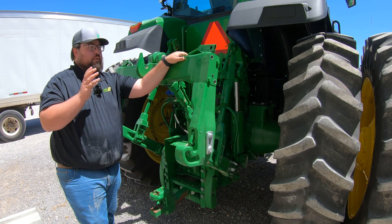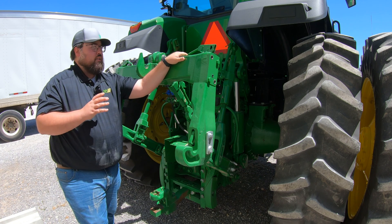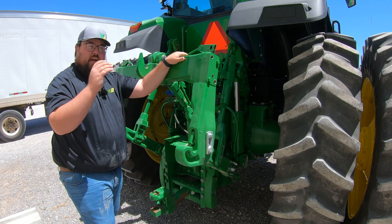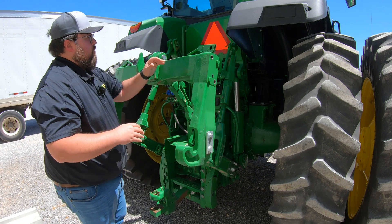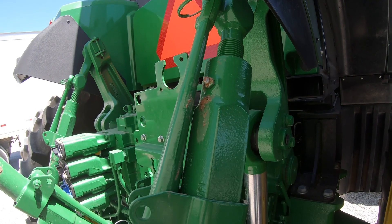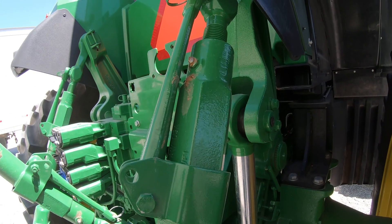At the rear hitch is really the only other area where we're going to have a bunch of grease points and maintenance points. Remember, just like the front, whatever we have on the right hand side we're also going to have on the left hand side. The first place we're going to notice right away is going to be on our draft arms — we're going to have a grease point at the bottom and a grease point at the top.